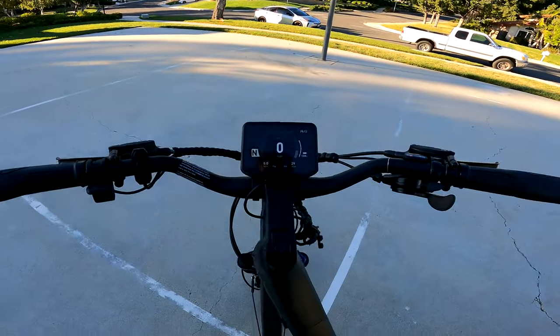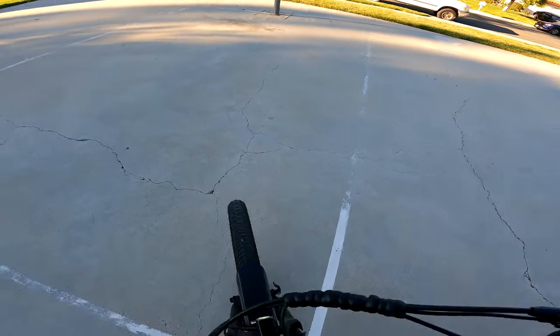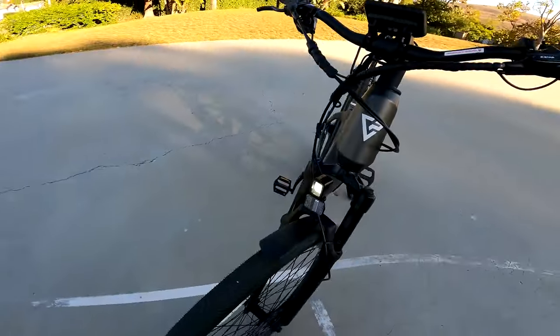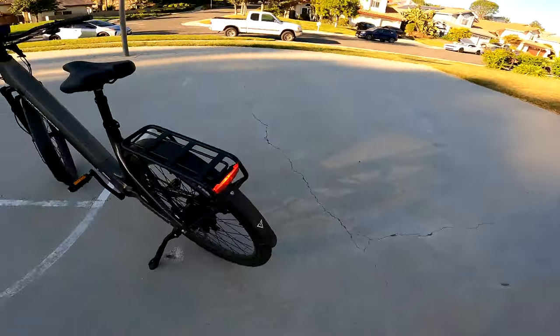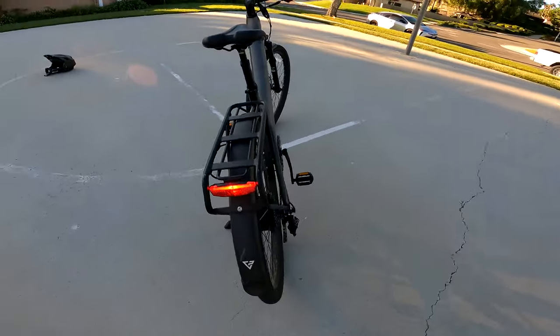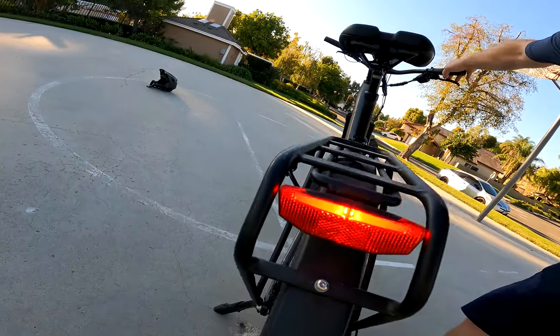It has a front and rear headlight. If you push the up button here it turns the display on, and if you push this button the light comes on — see, it's got a front headlight and a rear tail light. And if you pull the brake, it goes on and off, which is pretty cool.